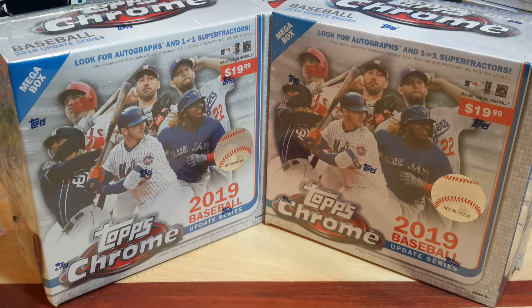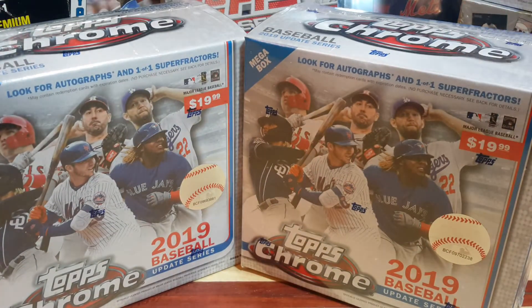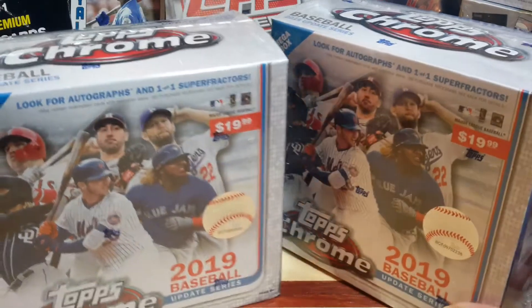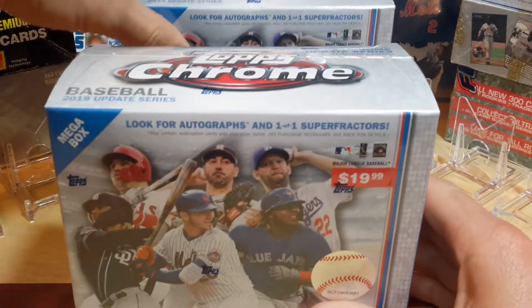Hello everyone and welcome to another episode of Clark Sports Cards. We're going to be ripping open a couple of Topps Chrome 2019 Update Series. I've opened up a fair amount of this product but can always enjoy opening up Topps Chrome. I opened up a couple a while ago off video and got some pretty decent hits, but thought we would open up a couple more for the channel and see what we can get out of the packs.